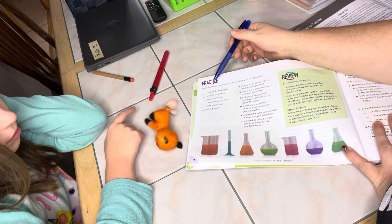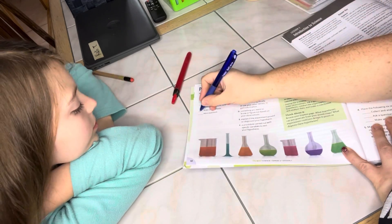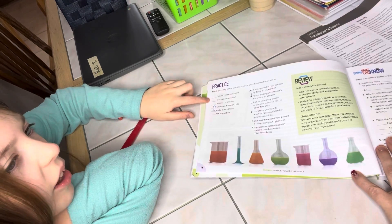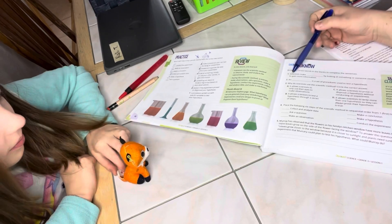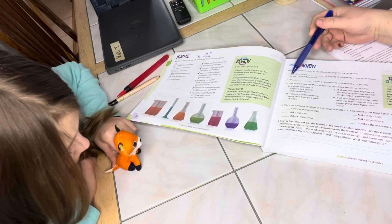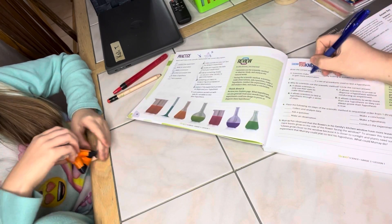Practice: match each step of the scientific method with the correct description. A is 'make a hypothesis.' Review and organize the data from your experiment. Observation. Show what you know: write the correct words in the blank to complete the sentences. 'Scientists make blank by looking at something or someone closely to gain information.' Do they make experiments, observations, or conclusions? Observations. Very good.